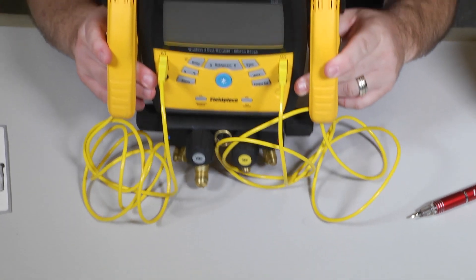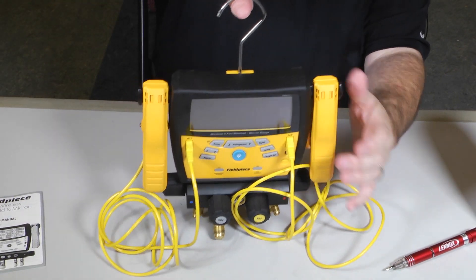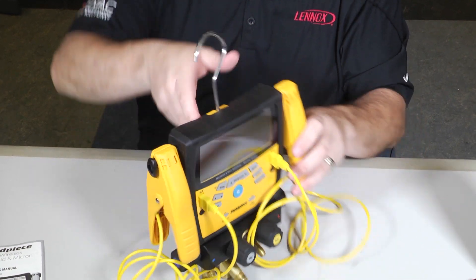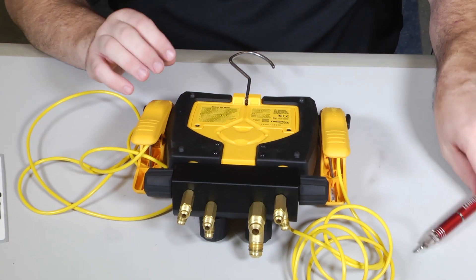A couple of the things I like about it: it's nice, firm, and strong. It's got a nice rubber case and a hook to hang your S-MAN from while you're doing service work. It does require six AA batteries and those can be accessed right here at the back.